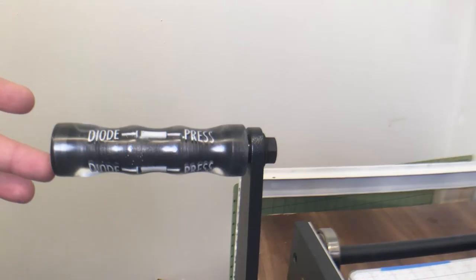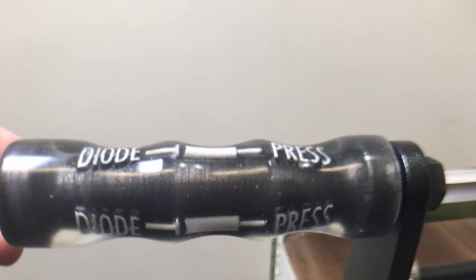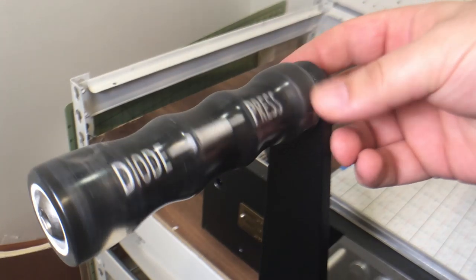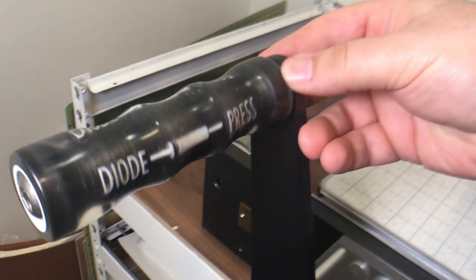Here's the original handle and the new Diode Press handle. I've been using it for a while now and it's working out absolutely great. Let me know what you think down in the comments.